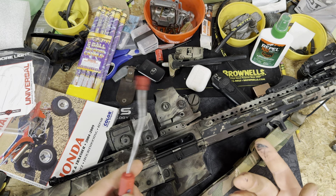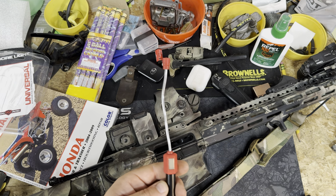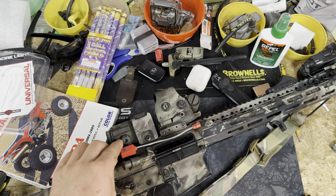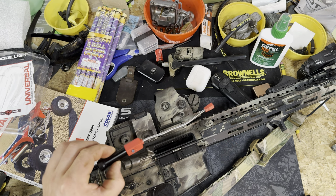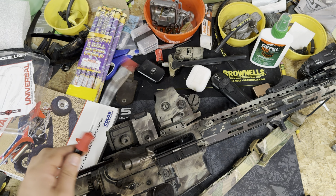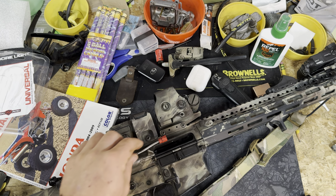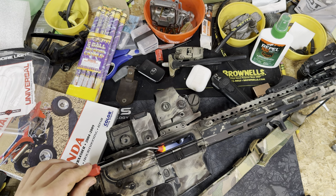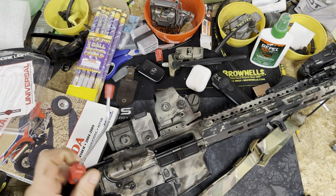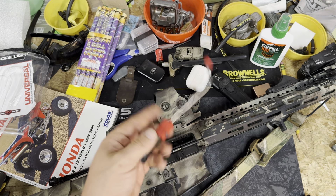I just said I cleaned this rifle — I did, I promise. Brownells is getting a bunch of stuff from Real Avid in. I just thought this was pretty cool, wanted to show it to you guys. Let me know down below. Cheap tools are always cool tools in my opinion — at least worth checking out. Go check them out, remember use code BOP10, links down below. Thanks for watching.